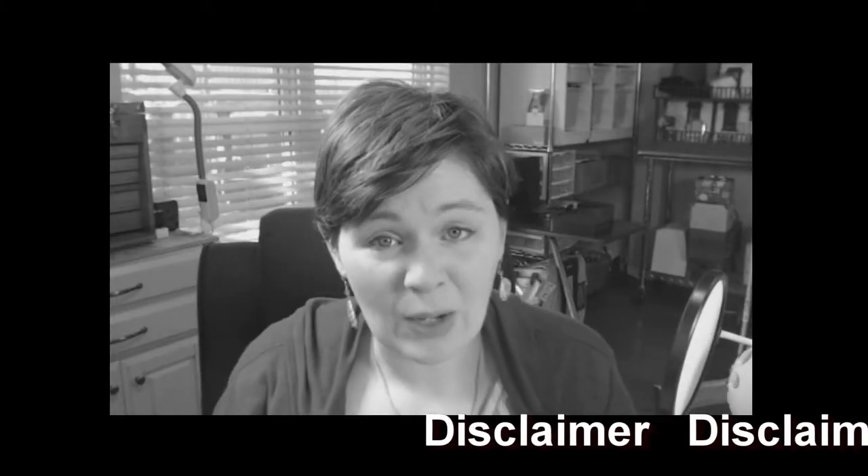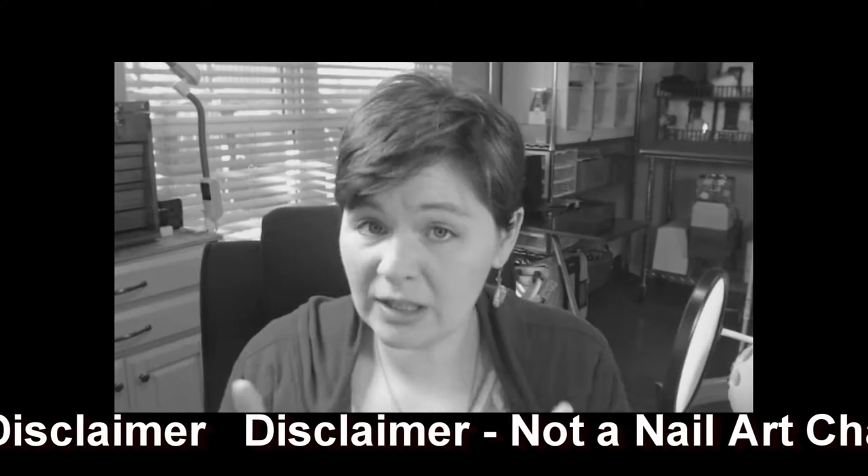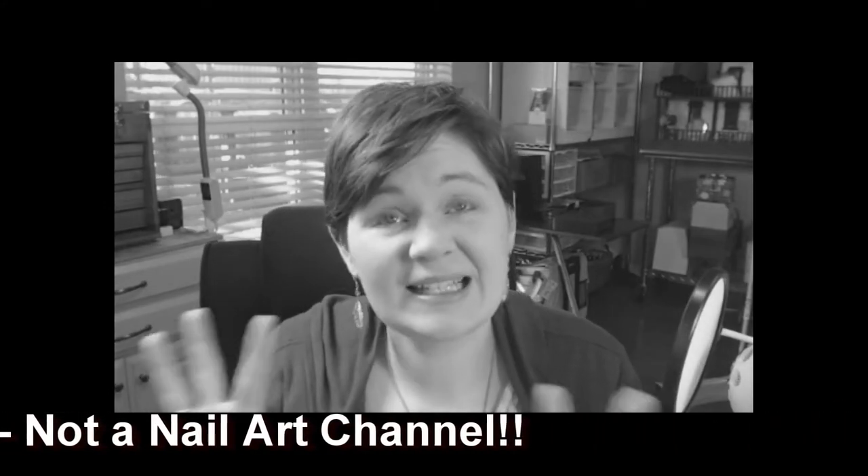But first, a disclaimer. This is not a nail art channel so I'm just making this up as I go along, like most things I do. If you really want to know how to do your nails, there are lots of nail art channels out there that have better information than I do.